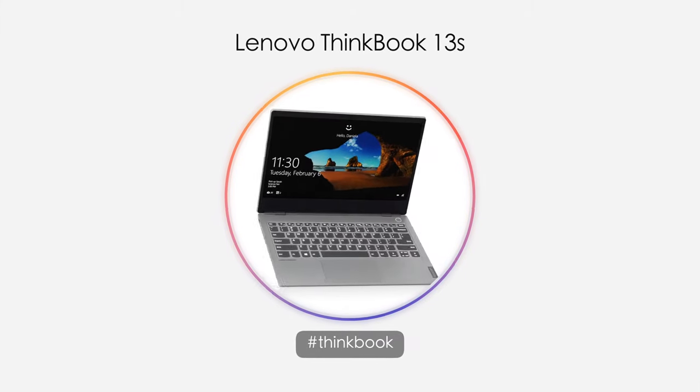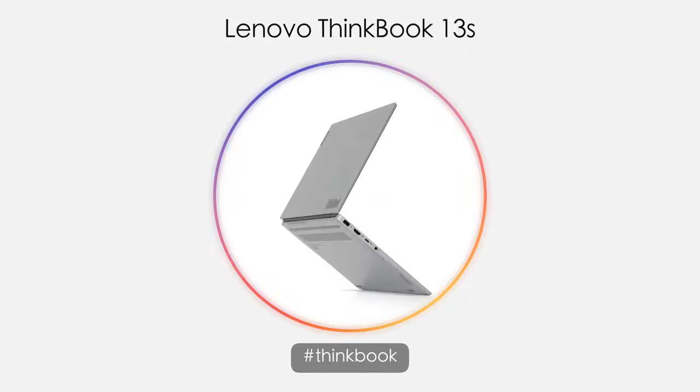Hey everybody, it's Andrew and this is my review of the Lenovo ThinkBook 13S.